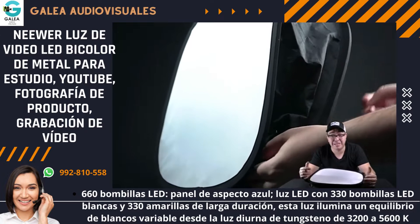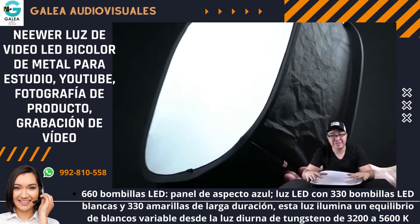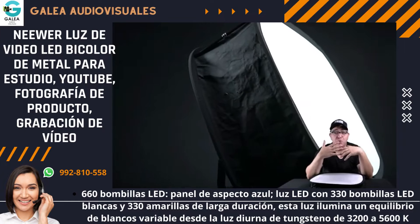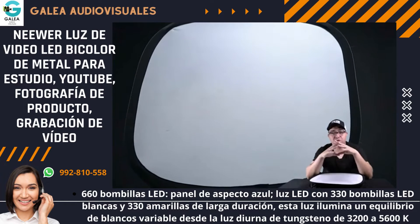Aparte, como te acabo de decir los precios, también hay unos kits que te vienen ya con estos softbox que son exclusivamente para estos LEDs, entonces te los recomiendo muchísimo. El softbox lo que hace es darte la luz un poco menos dura y suavizarla un poquito, te los recomiendo 100%.